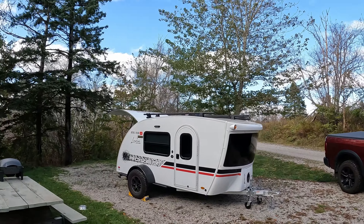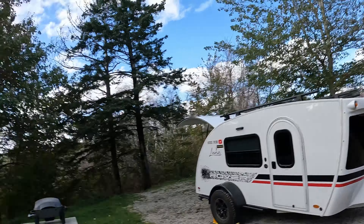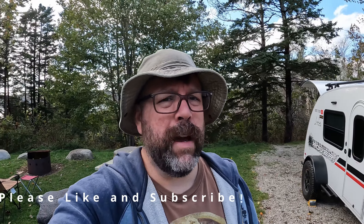Hey, welcome back to the channel. Today is the last camping day for the provincial campgrounds of Nova Scotia, and we are at Graves Island in our 2021 InTech Luna Rover. This is a long-term three-year review — this is our third summer owning it. We got out maybe a dozen times this year and had a blast every single time.